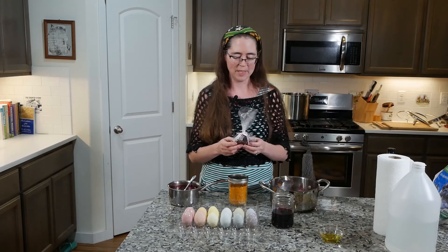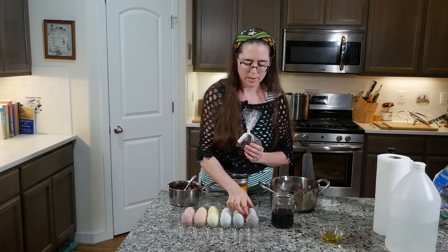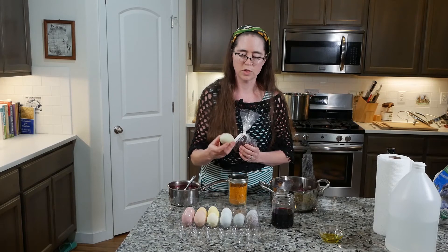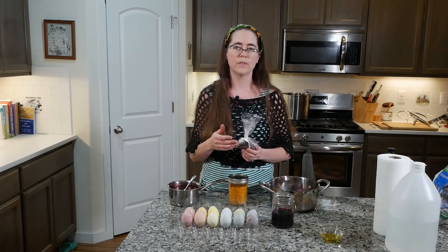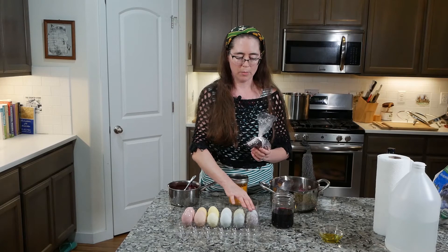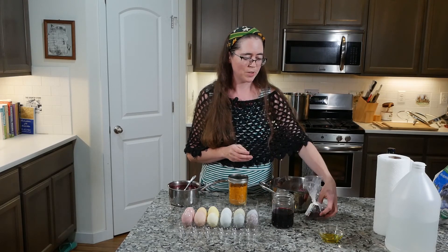Lastly, I did hibiscus. With hibiscus I got a variety of results. This one here is hibiscus and beet, this one is hibiscus alone, and this one is hibiscus with turmeric, which gave a green color. With hibiscus, you'll notice a difference depending on whether you rinse the eggs with water or not. I tended to get more of a gray if I just patted them dry, and more blue tones when I rinsed with water. For the amount of hibiscus, I used about a third cup of the dried flowers with about two cups of water.